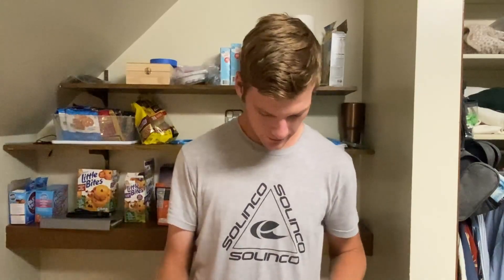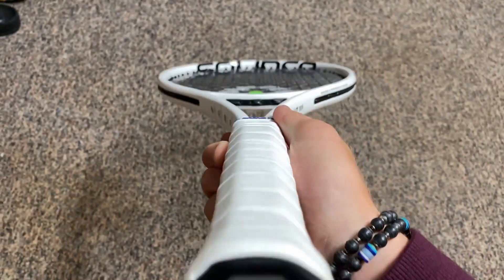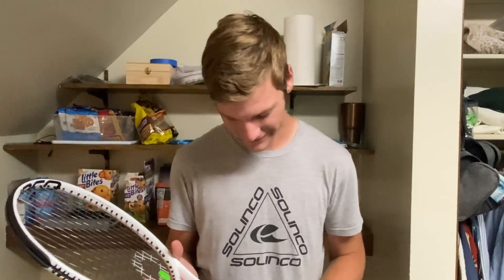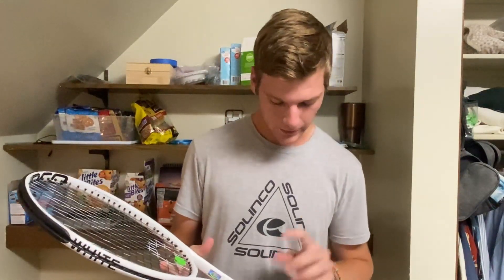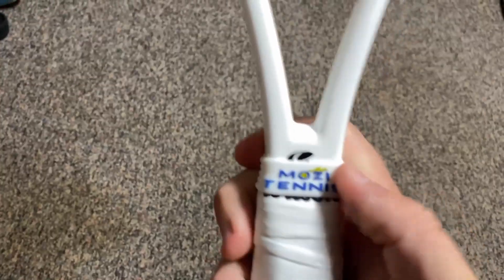As you can see here, the butt cap just has the normal logo. I absolutely love their logo — I don't know why, it's just something about it. I don't really like the Babolat logo, and the big Wilson W takes up the whole racket face which is always bothering me. So that's something I already love about this racket. And then right here in the throat, you can see they have the logo there as well.